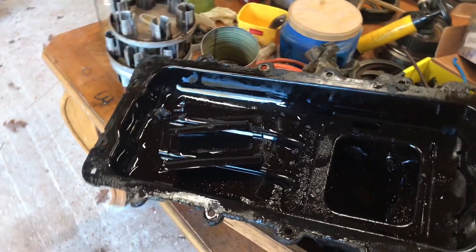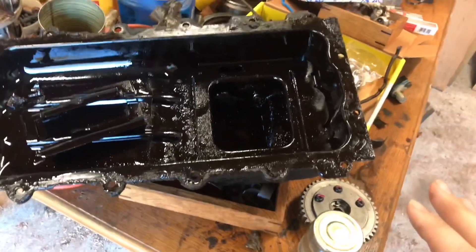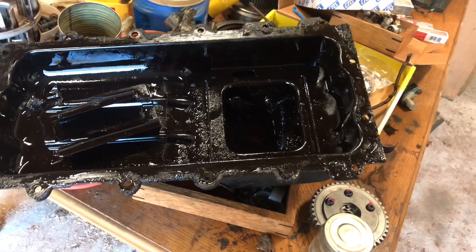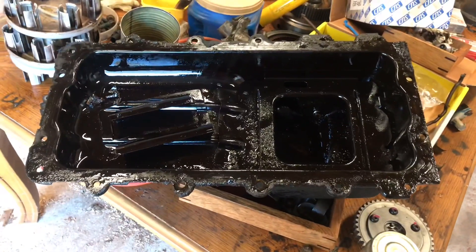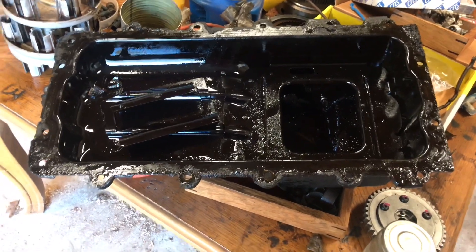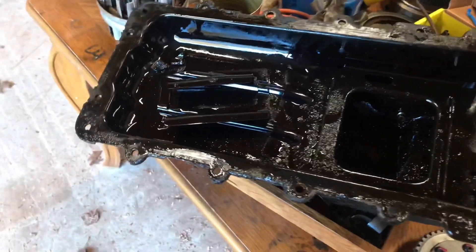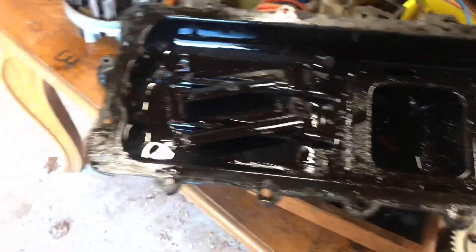We bought it with a transmission issue, and I wanted to make sure we played it safe even though the motor was running pretty good. You know, there's a chance the oil sending unit and the gauge sometimes do mess up, but there's also sometimes it's for real. So I decided to go ahead and take off the pan.